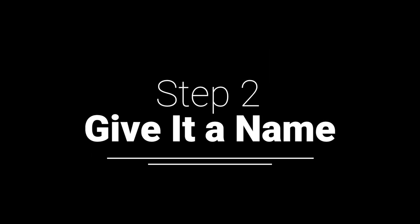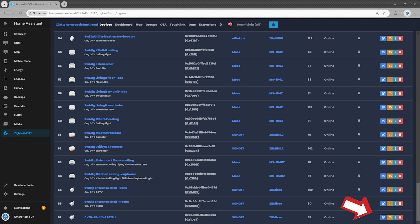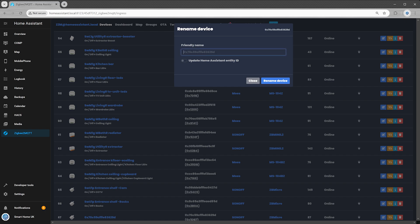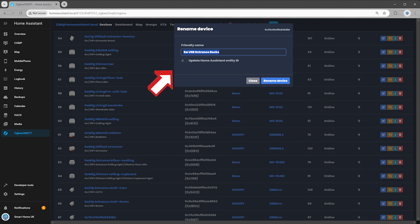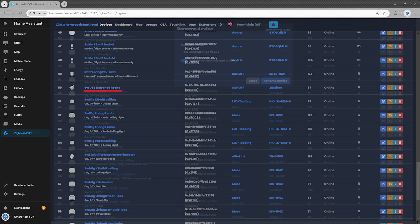Step 2: give it a name. Click the rename device button in your Zigbee2MQTT interface and give your new gadget a proper name. Don't just go with something dull like 'USB switch one' — that's just lazy. Pick a name that actually makes sense while keeping it simple. For example, I named mine SW USB Entrance Rocks: SW as a shortcut for switch, USB for obvious reasons, Entrance because that's where it's installed, and Rocks because it controls USB lights that illuminate part of my mineral collection. Yes, I am that kind of nerd. Before clicking Rename Device, make sure to enable Update Home Assistant Entity ID to keep everything neat and organized.